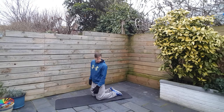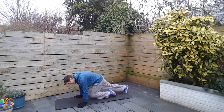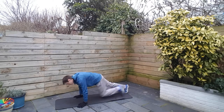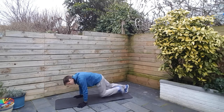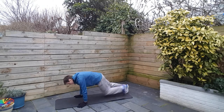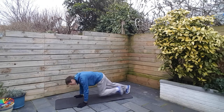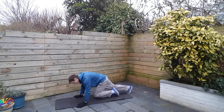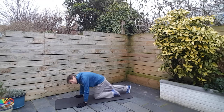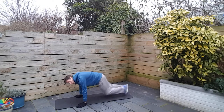Here we go. Decent pace. Shoulders just over the hands. Control the breathing. Now, on any of these exercises that we're about to do, if you feel that you're struggling and you need to stop, that's absolutely fine. What I say is give yourself three to five seconds — count that down in your head and then get back with it.